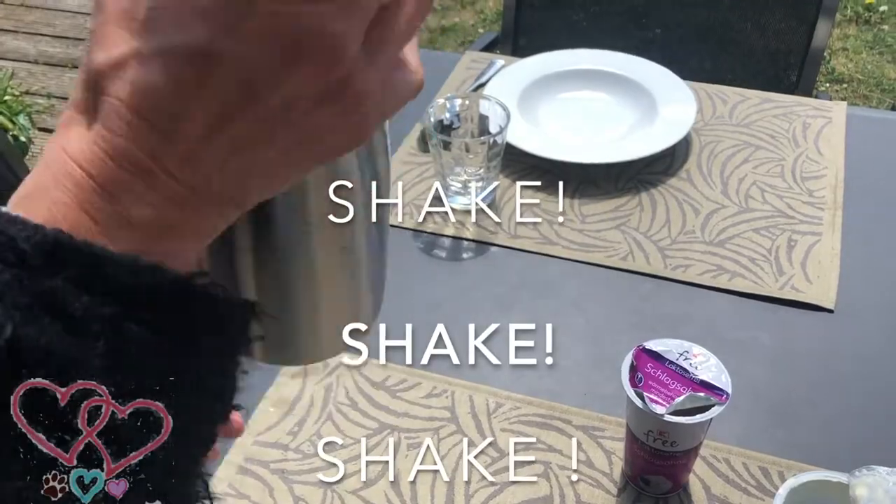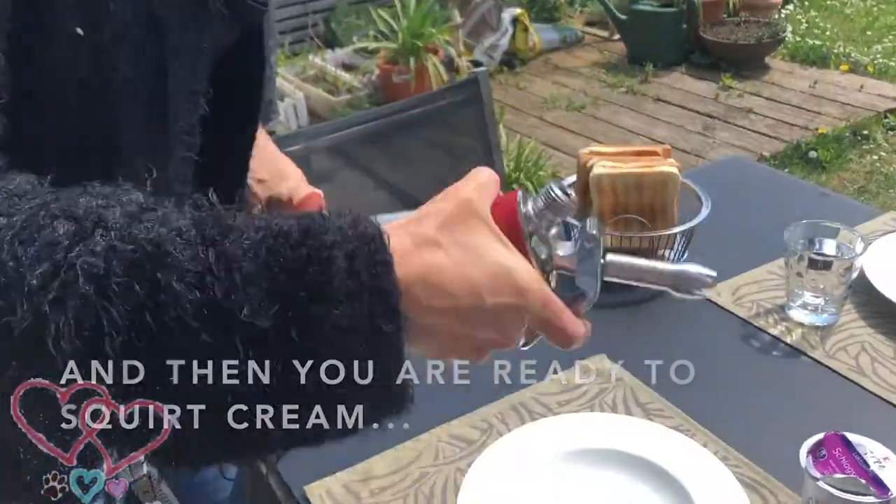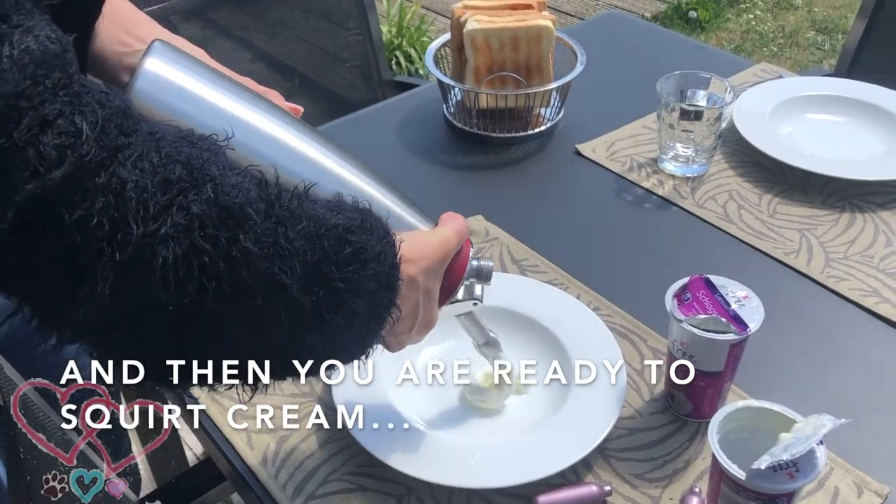Don't forget to shake the bottle. Now you can squirt the cream onto the plate.